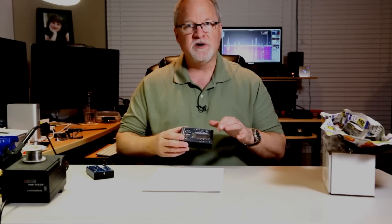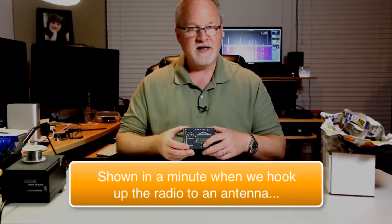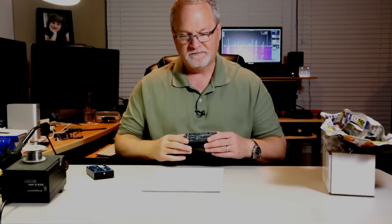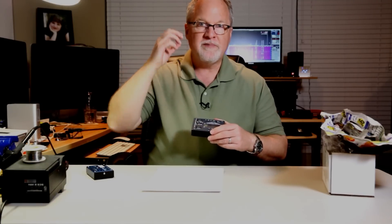In RIT mode, the 5B shows you the offset frequency. If you hold down RIT to enter RIT mode, you use the up and down arrow keys and can see exactly how far off you are from where you were tuned.